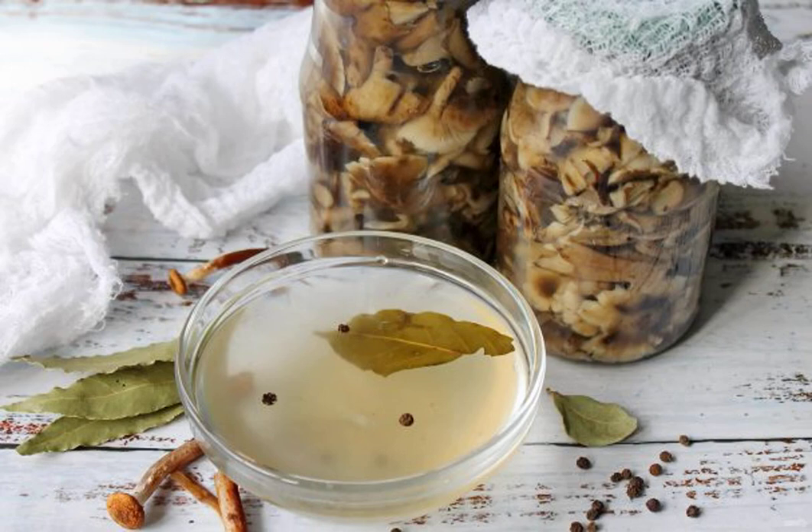Honey mushrooms are one of the most fragrant and dense mushrooms that you need to stock up for the winter. I offer my favorite brine for harvesting honeydew.